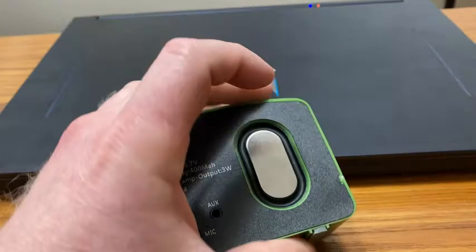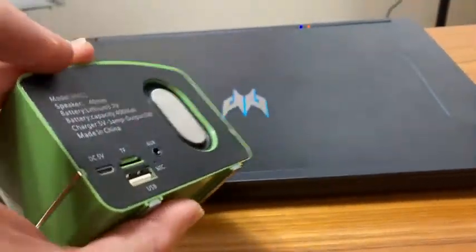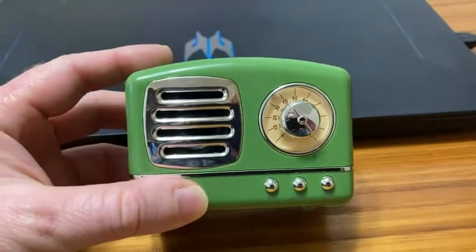It's rechargeable. You just plug something in the back here, and it plugs into your computer and you can charge it that way. I think this is awesome and totally worth it.